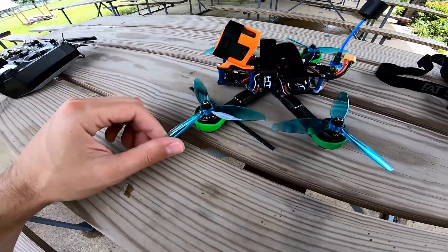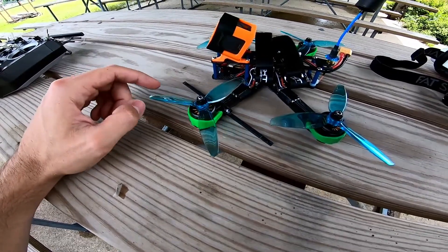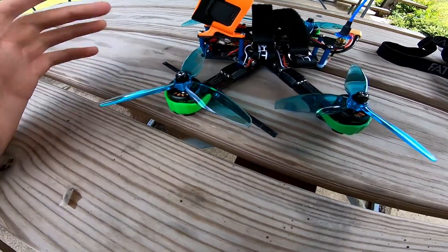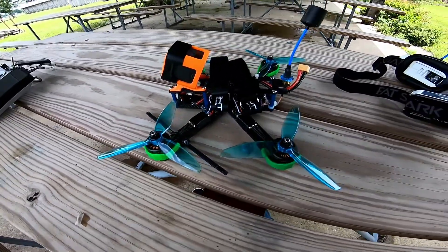But the one thing that has remained consistent is these 3b Hobby 2306 2500kv motors, and I have absolutely no reason to change them. I've bought 10 of these so far because I've used them on two builds, and I have yet to break one. They have taken an absolute beating — here I'll show you a few of the hard knocks they've taken since February.